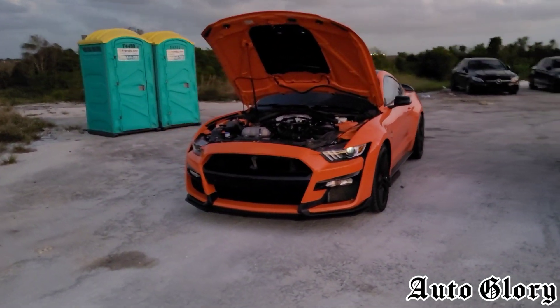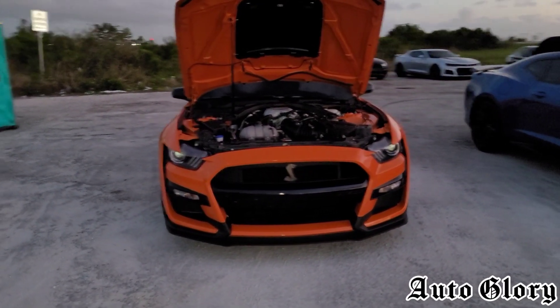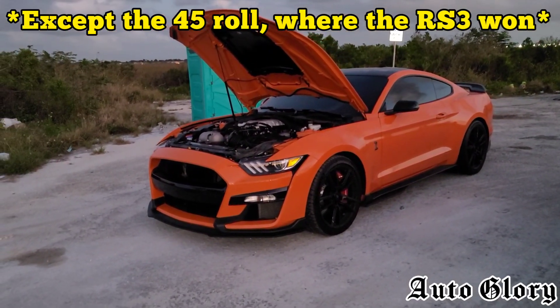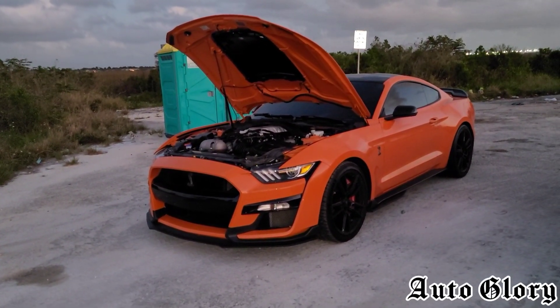The competitor is going to be a 2020 Shelby GT500. Now last time the Audi RS3 raced the GT500 it was a carbon fiber track pack and he lost pretty bad, so now we want to see how he does against the base model, just for comparison to see if the carbon fiber track package was a little bit faster.